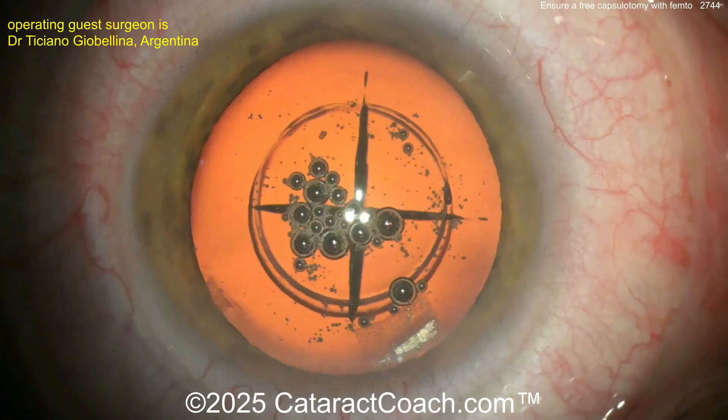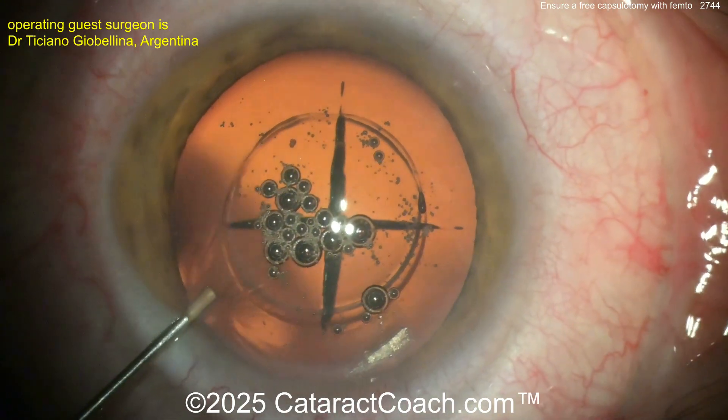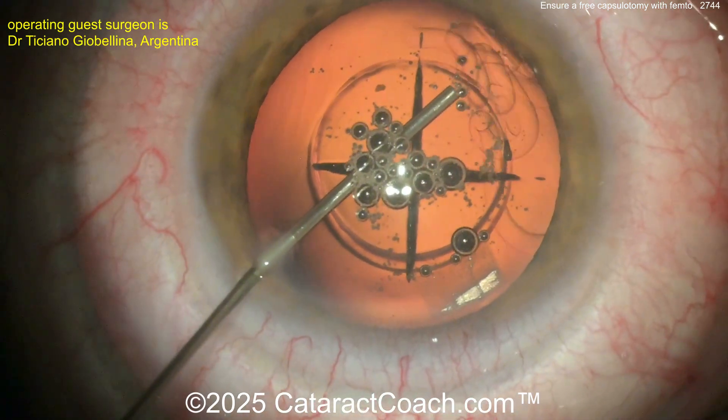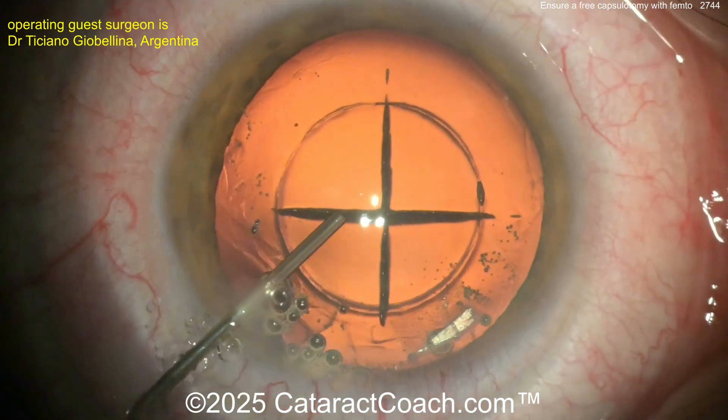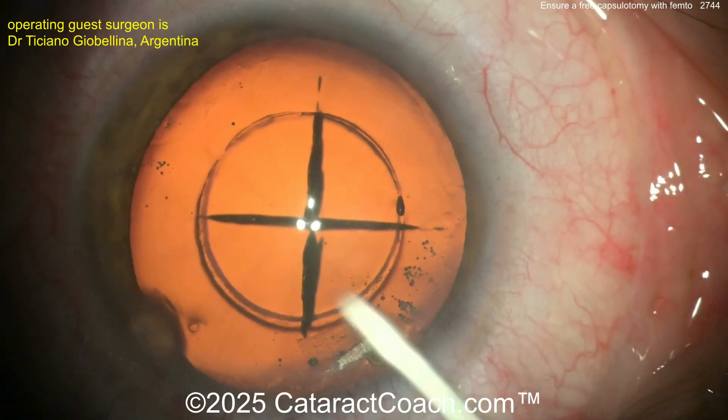He has come up with a neat invention — he's designed his own instrument to ensure a complete capsulotomy by breaking those few adhesion points. You can see on the video right about the 10 o'clock, 12 o'clock, and maybe 2 o'clock positions there are some adhesions.